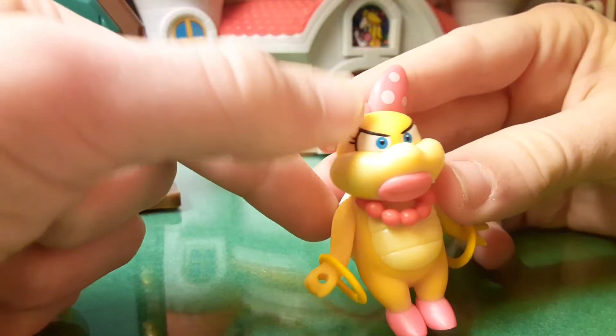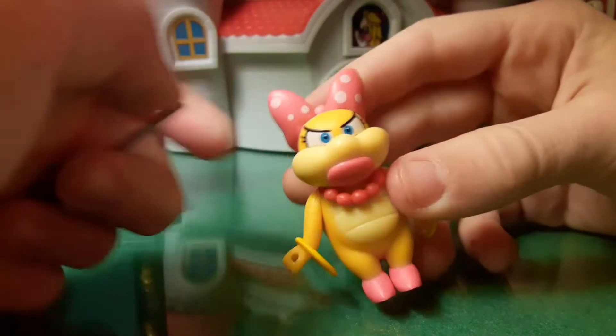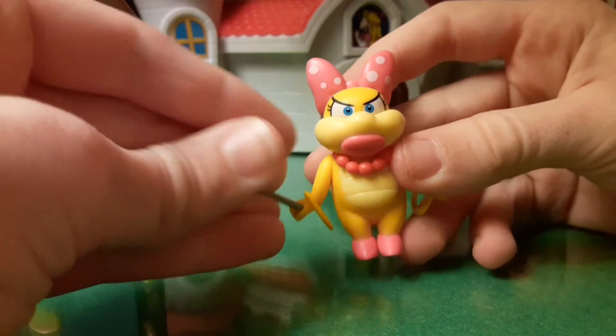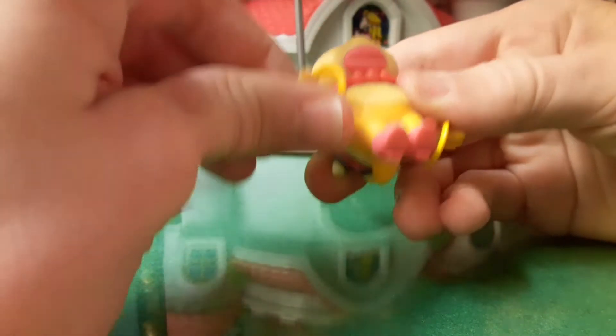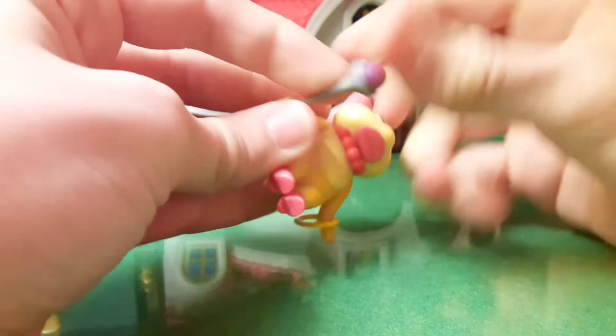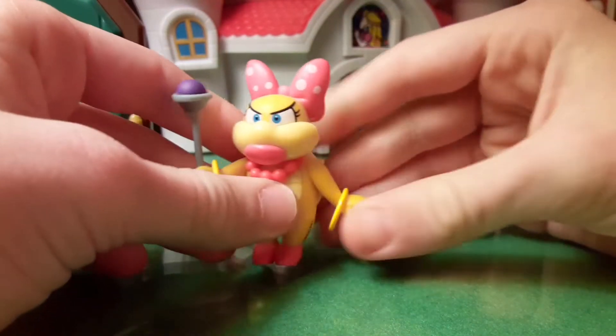She has her eyelashes that pop out a little bit, and her eyebrows — looks very nice. Let's put the wand in her hand. It goes in her right hand just like all of the other 2.5-inch Koopalings. She has a purple wand, so she looks very cool.